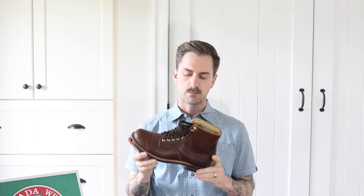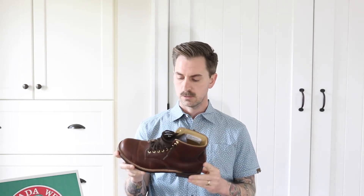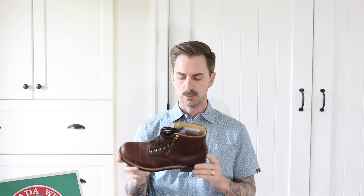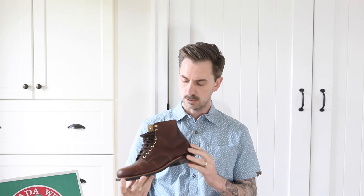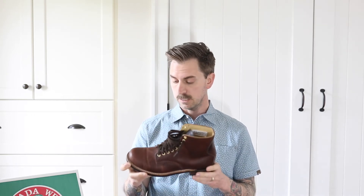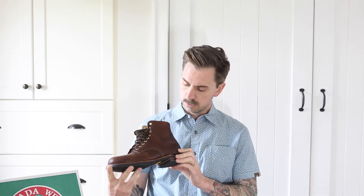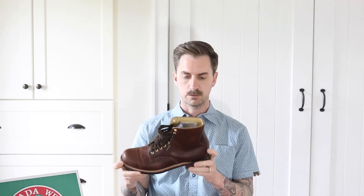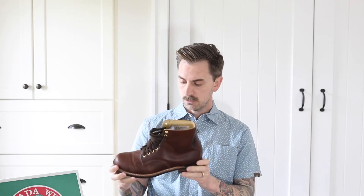I picked up these Canada West Morby boots just over a week ago from Herbert's Boots. I tried to clean them up as best as I could for the sake of the video, but you will see some scratches and creases, which is just due to the wear I put on them. They've been out in the woods, covered in mud, scraped up against rocks and roots. It's not a reflection of the quality of the boot — it's just to be expected as you put your boots through some wear and use.